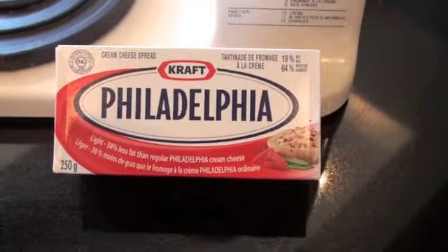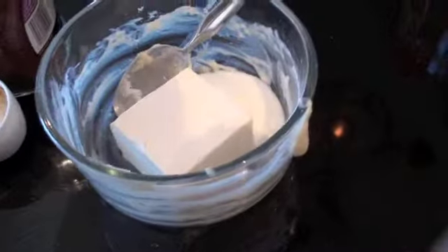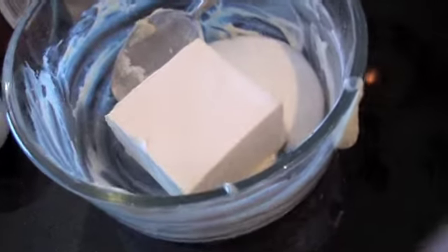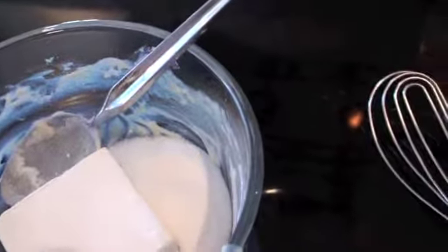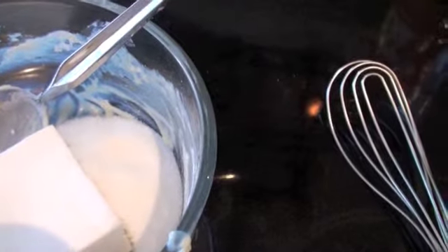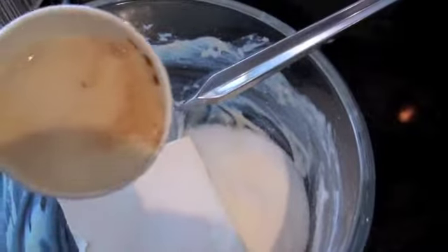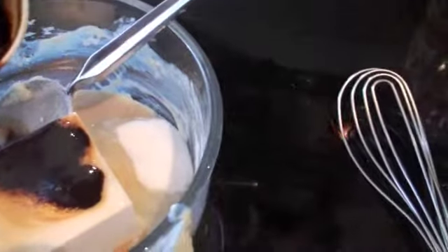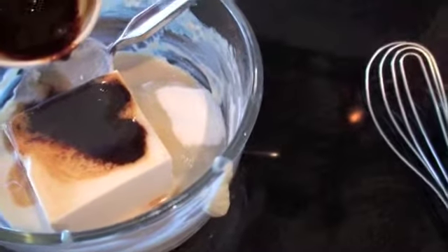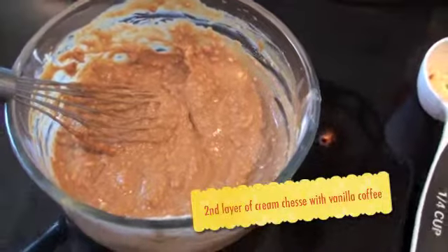So we started our recipe with the light Philadelphia cream cheese. We've got our half a brick of the Philadelphia light cream cheese. I've got two tablespoons of sugar, and instead of adding the vanilla I've chosen to use some vanilla flavored coffee crystals — two tablespoons of the French vanilla coffee flavor. We're going to put that into the cream cheese and mix it all up. It's going to be delicious, and this is the second layer on top of our brownies, part of what's going to make them mile high.